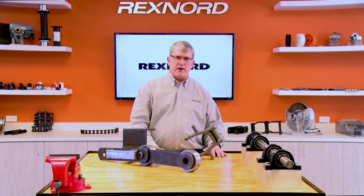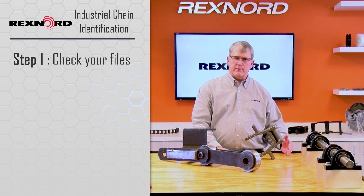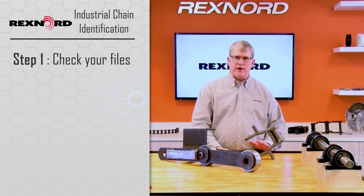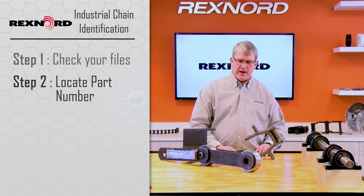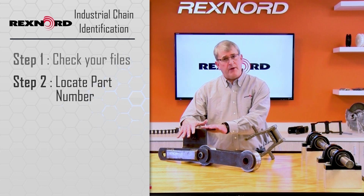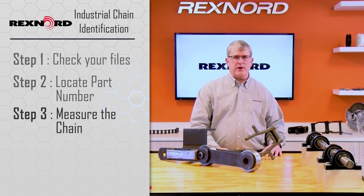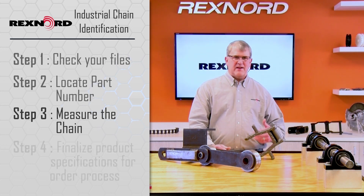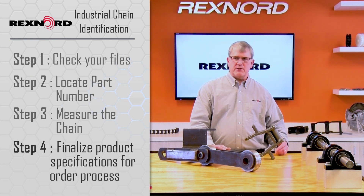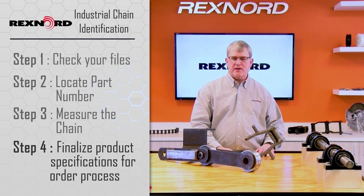To back up and summarize: start with talking to the customer, checking your files, see if you have chain numbers, model numbers, possibly descriptions and drawings. Any of those things are better than trying to identify from the sample alone. If you don't have background information, look for the chain number stamped on the chain. If you can't find a chain number, then go the dimensional route — use the catalog, take the measurements, submit that along with the background information: attachment spacing, quantities, any special packaging.